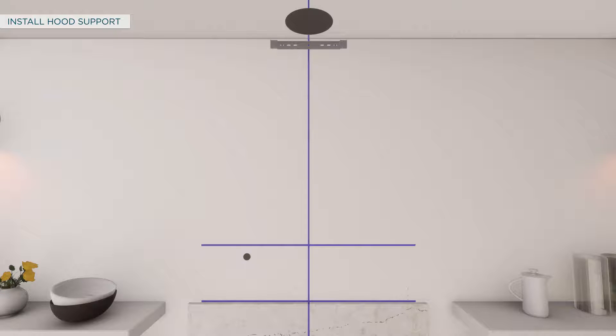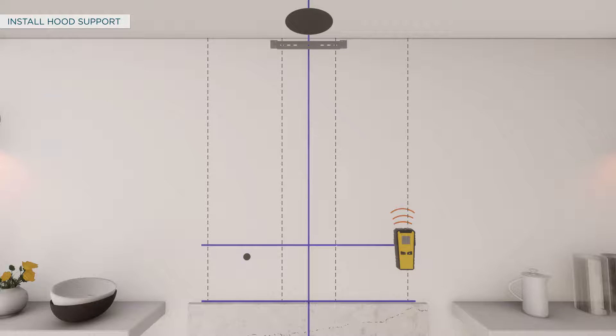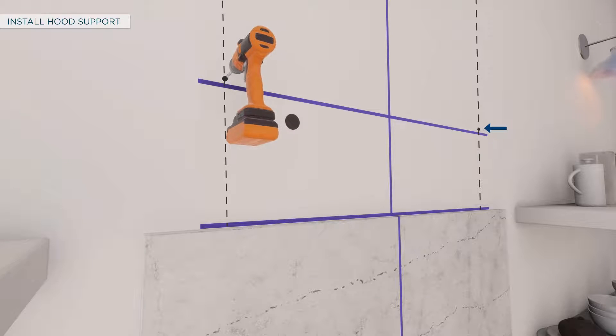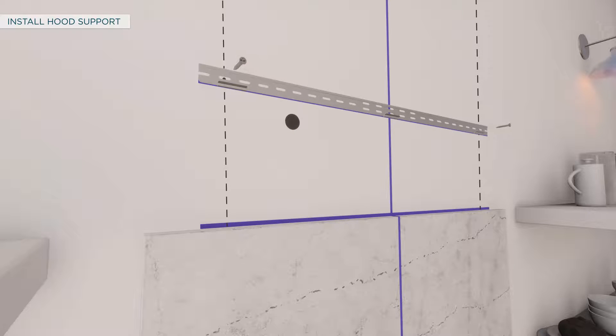To install the hood support, locate at least two vertical studs for the installation bar by tapping the drywall with a hammer or using a stud finder. This will ensure that the hood is supported. Center the supplied installation bar left to right above the marked line. Mark the intersection of the stud line and hole in the installation bar on the left and right sides. Drill 1/8 inch pilot holes through the drywall and into the studs, then secure the installation bar to the vertical studs with the supplied screws.